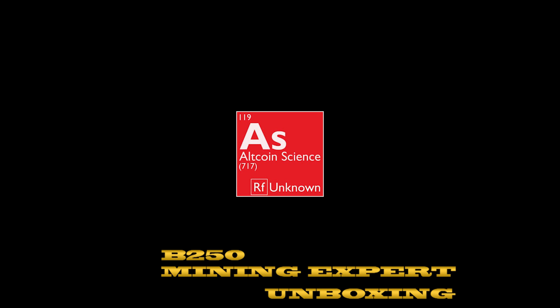Hi everybody, this is Nick from Altcoin Science. Thanks for tuning in. Today we are unboxing the brand new ASUS B250 Mining Expert motherboard. This is the definitive end-all be-all of mining boards in 2017.